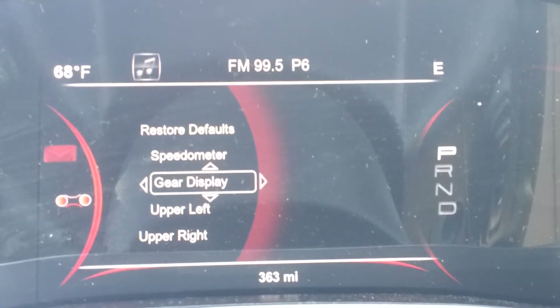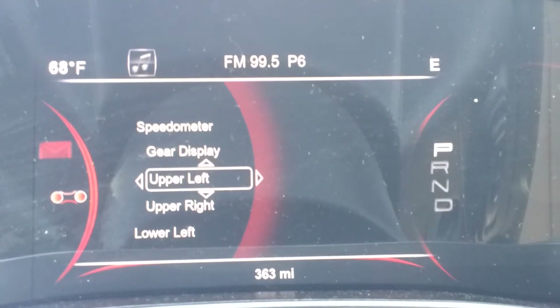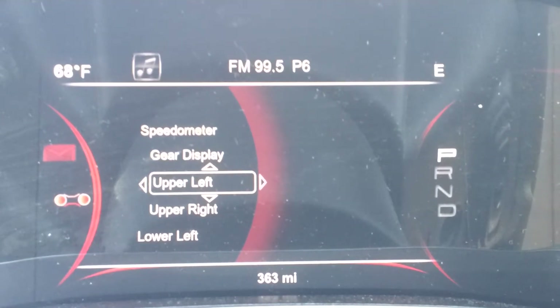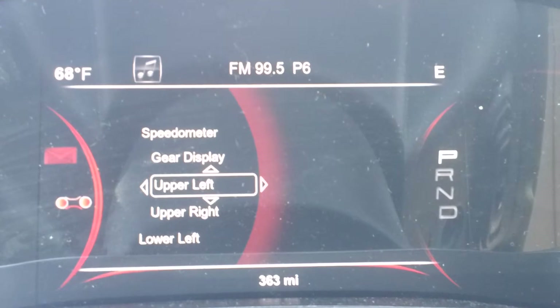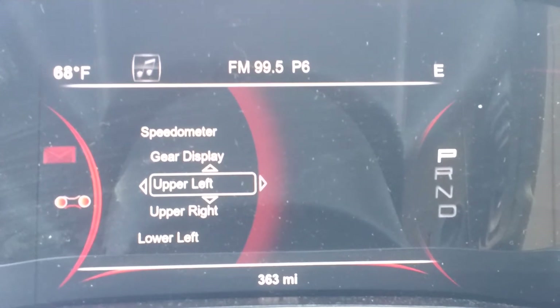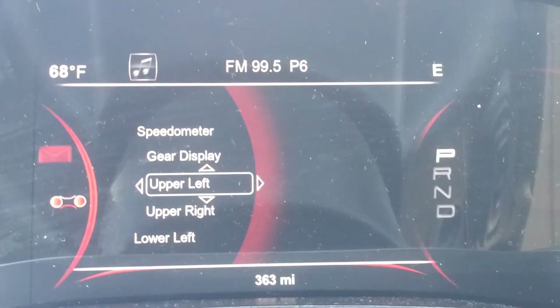But what I'm really going to talk about today is your upper left, upper right, lower left, and lower right gauges that you can put on there — those will pop up in the corners of the screen. If you notice, on the upper left right now you have 68 degrees Fahrenheit, meaning the temperature setting is on, and on the upper right you see it has the compass there.